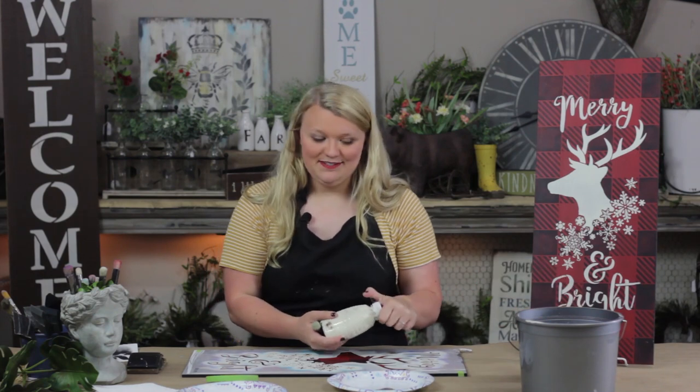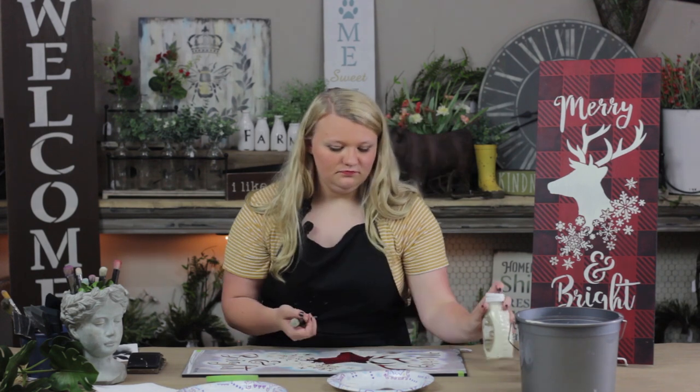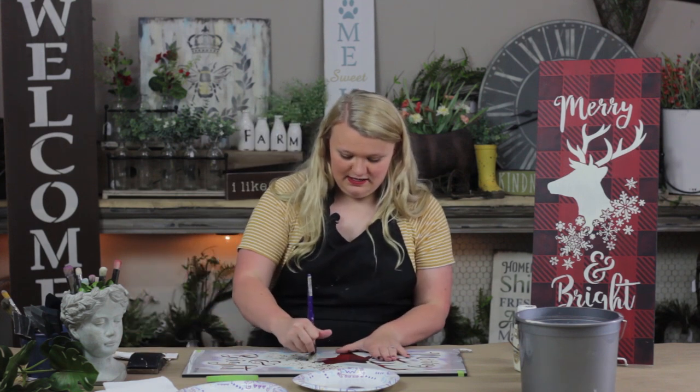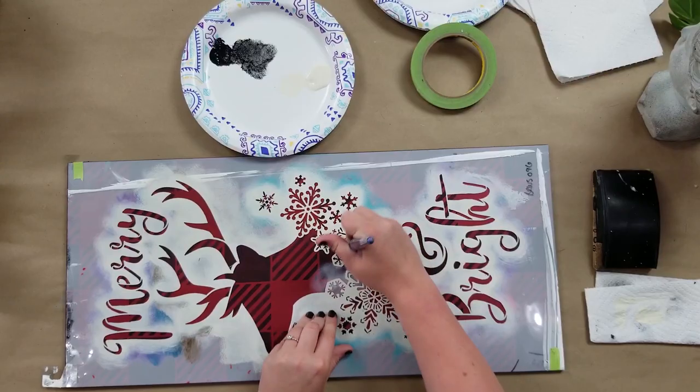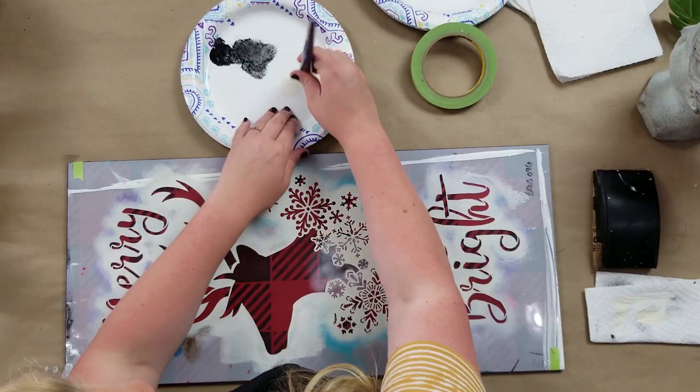Then let's go with a cream color — I think that's going to look really nice on this buffalo check. Again just being cautious with how much paint I'm taking out. I'm just going to paint one little layer for you to see, using that dry brushing technique. When you finish the project all the way out, you are going to have to do more coats — two to three coats is going to get you this look.